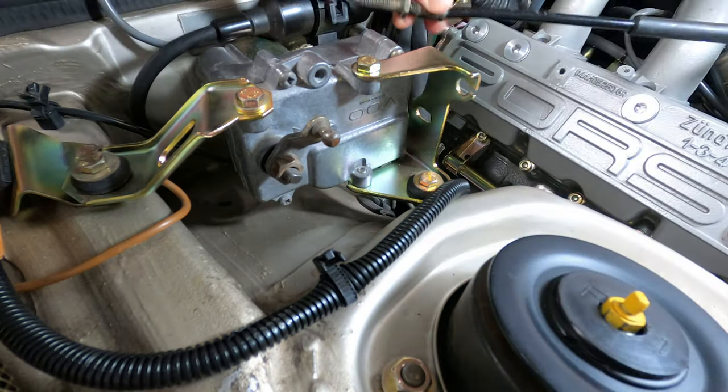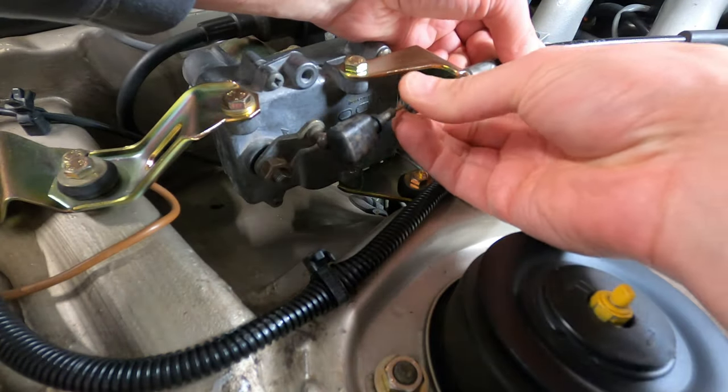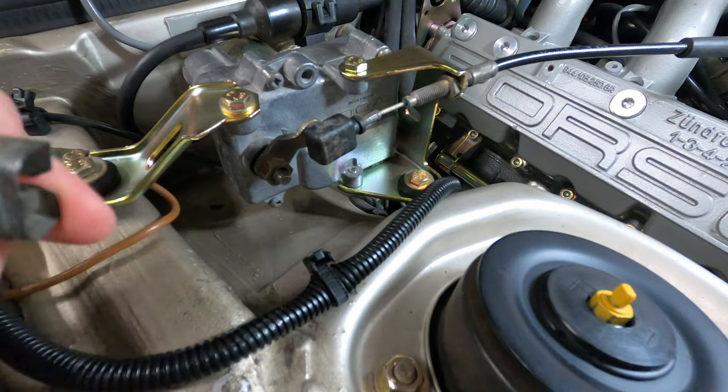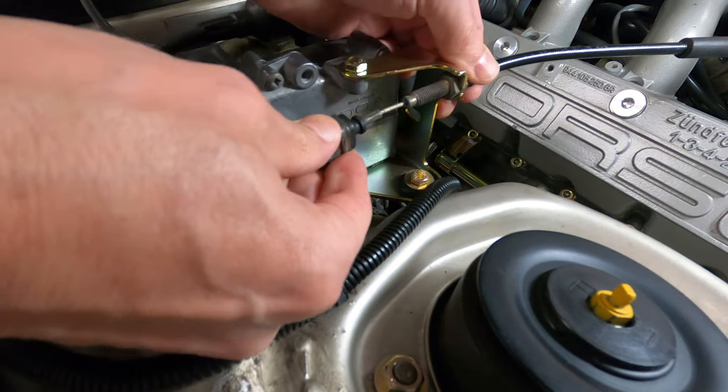Cable installation is the reverse of removal, so go ahead and slide the cable through the notch in the bracket along with the cable sheath. Install the outside nut finger tight, push the cable end onto the ball joint on the control arm, and then install the retaining clip and everything will be secure and ready for adjustment.